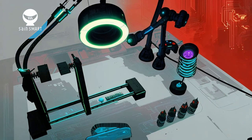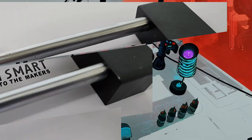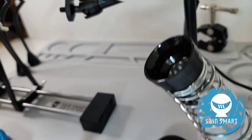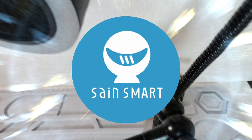In the spotlight today: the all-new, luxurious soldering repair station from SaneSmart.